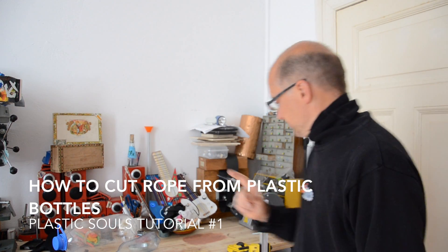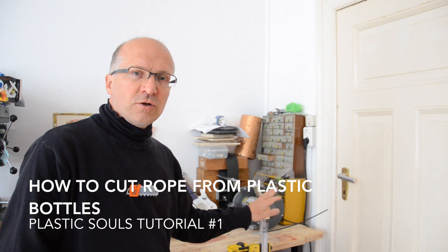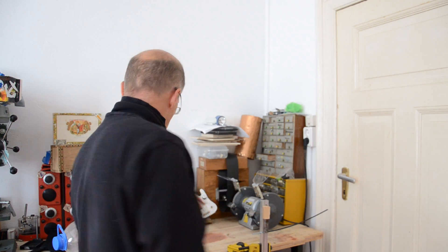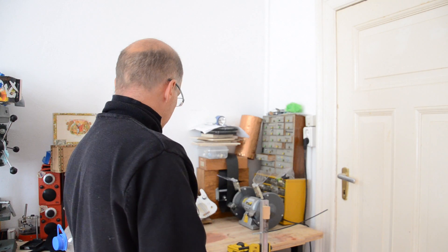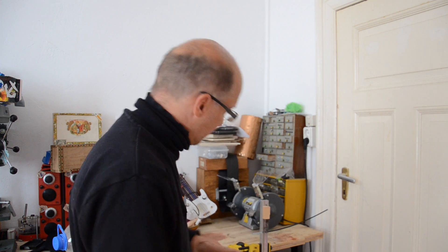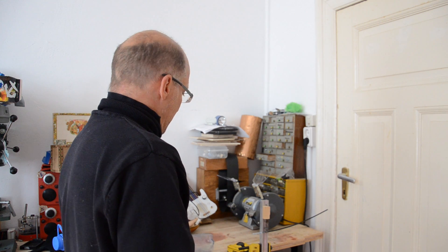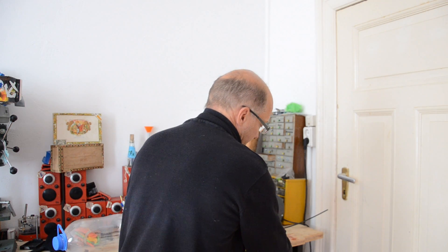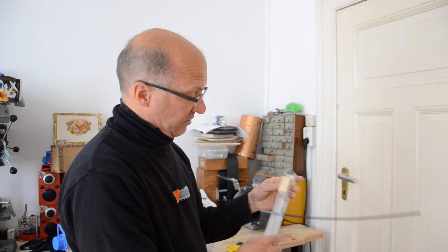Hello, this is a tutorial on how to make rope from a plastic bottle. Rope like this, cut from a plastic bottle. You can take a plastic bottle and use this device to make this material. I have a link to a Russian website that explains how to make this, but I will explain it here as well.